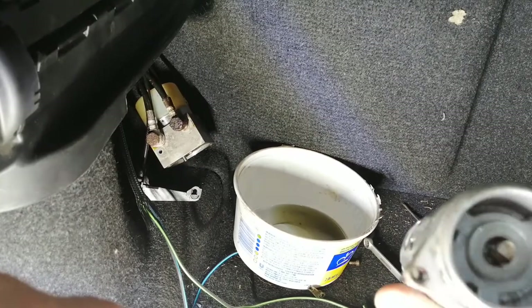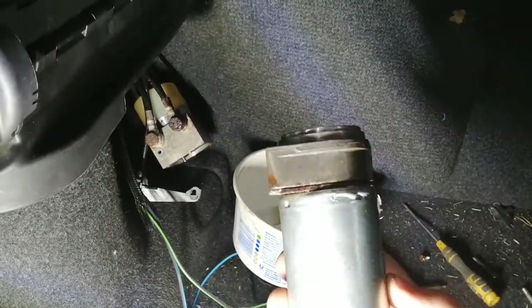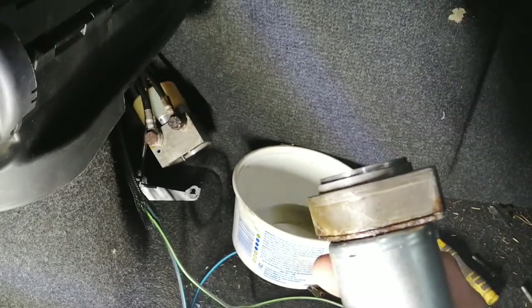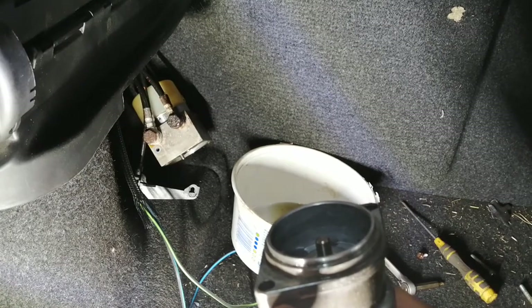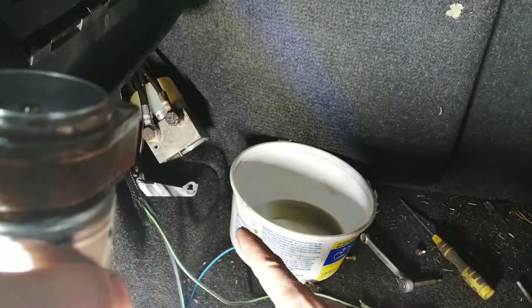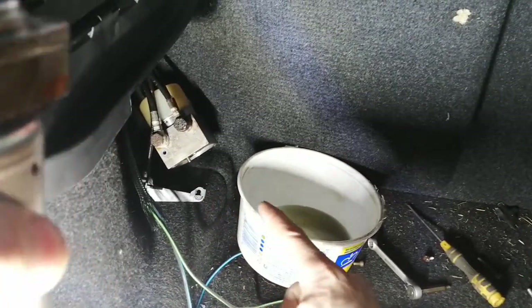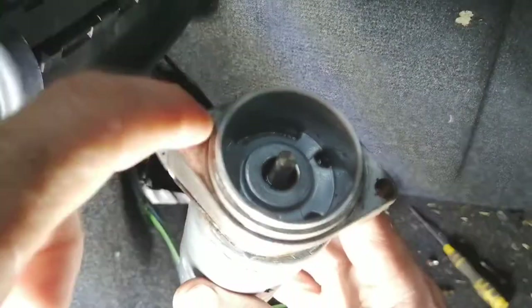The motor that he ordered — I don't know where he ordered it — but apparently that part here didn't fit with the hydraulic part because it was leaking, so he just put the original part back with the new motor.